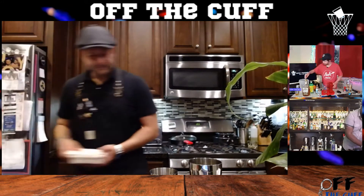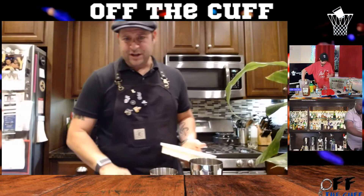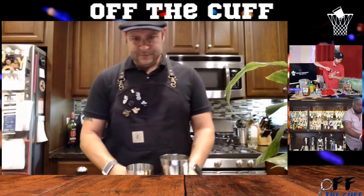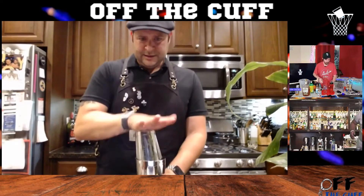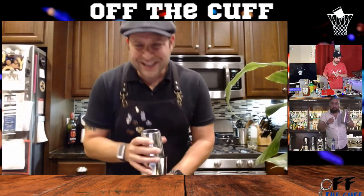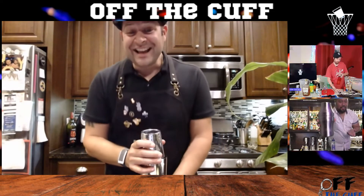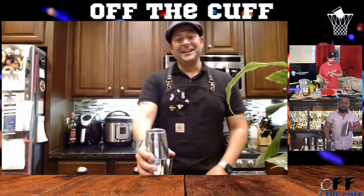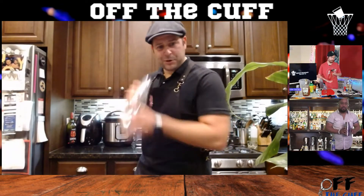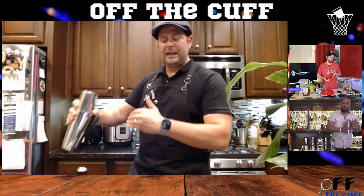Now add some ice — about two or three cubes if you're shaking it up, whether you have a shaker or a water bottle. Then we're gonna shake it up. Pro tip for shaking: don't just do the one-handed fancy one — I always say do a circular motion that mixes the cocktail fully. If you do it up and down, it's just going up and down. The circular motion mixes the entire cocktail.